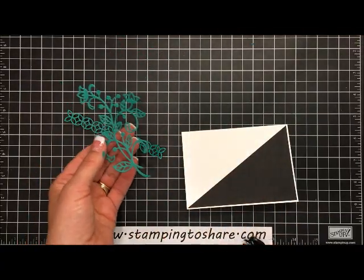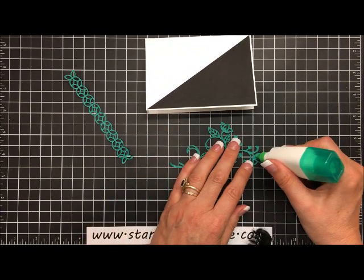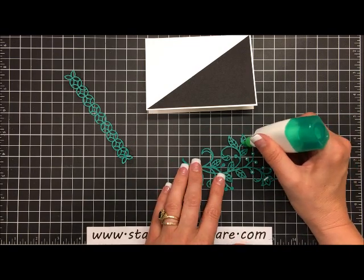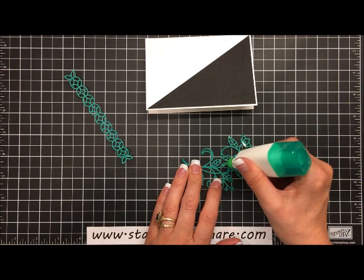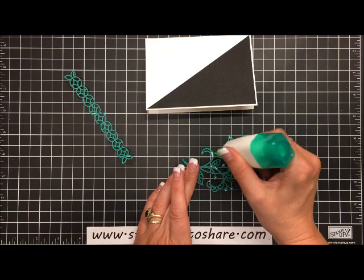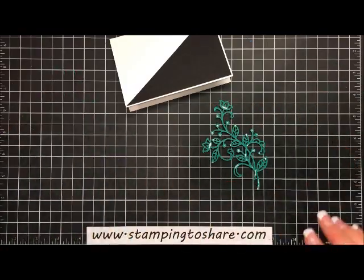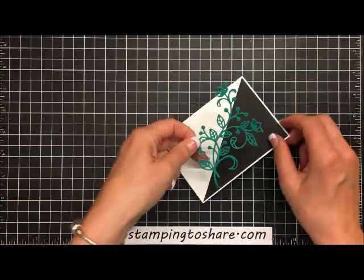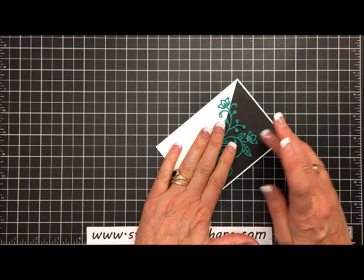Now we'll put some glue on the die cut and get it onto our card. I flip it over and add glue to the wider spots — wherever there's a bigger area I dot my glue on. I also add a dot of glue onto the end of each leaf and into the round little balls. Now I've got it all dotted and I'm just going to set this right here. Look how that green pops on the black — I love that!